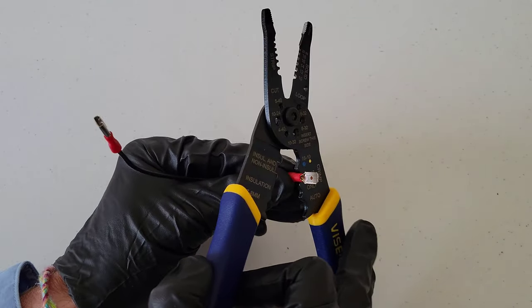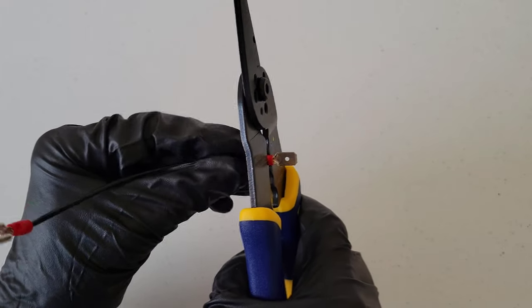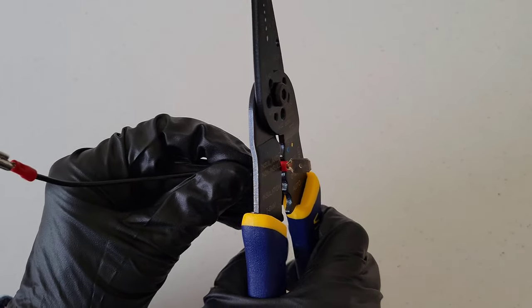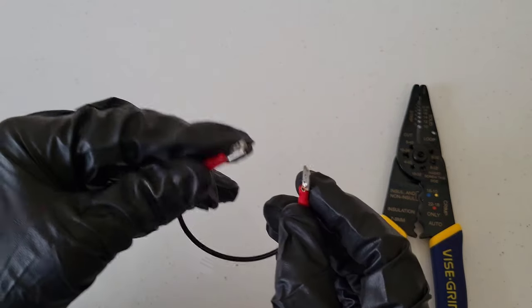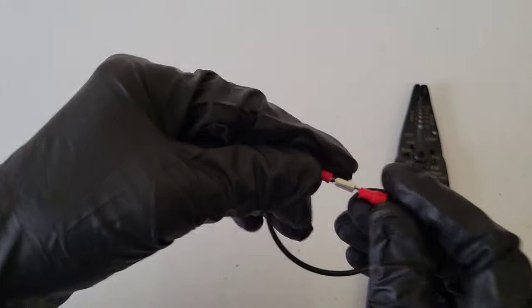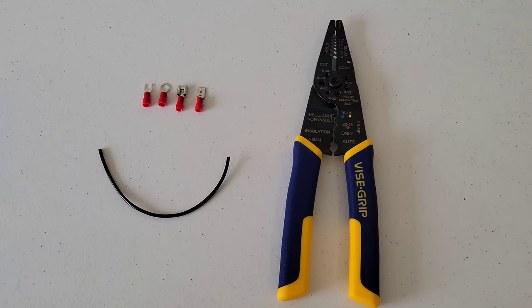Now do the same thing on the other connector — get it in the tool and lined up, make sure the wire is in there, then squeeze the handles together. Make sure it's on there firmly. With these style connectors they're able to connect and then disconnect as well.